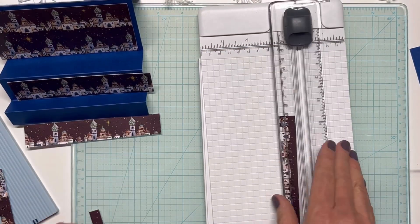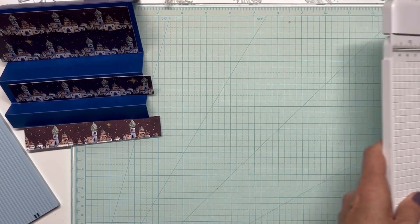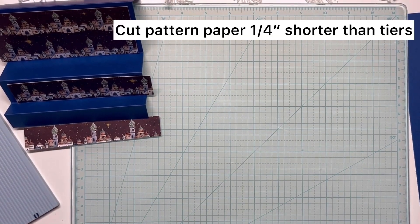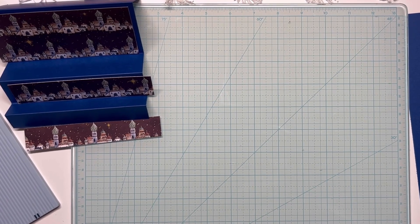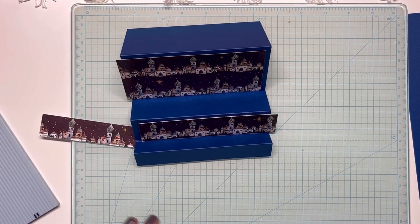I will try to link all of the measurements in the description box so you can look them up, or you can replay the video. Now I'm ready to do my assembly.